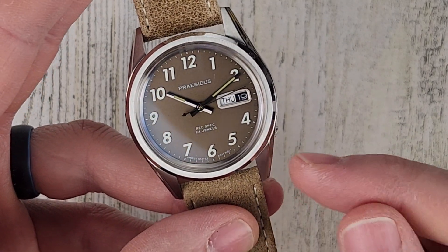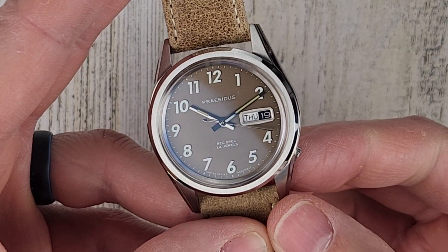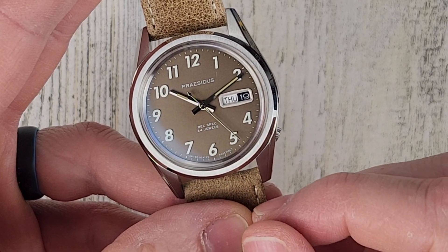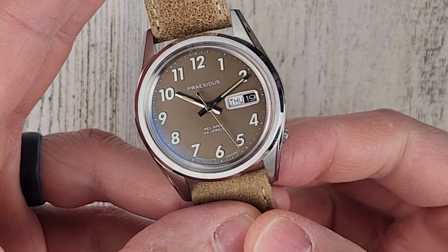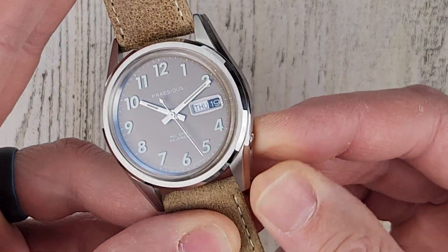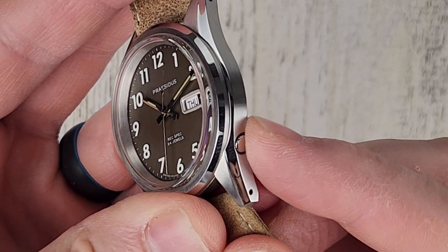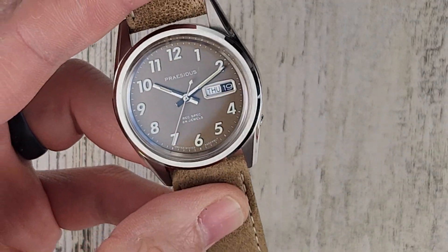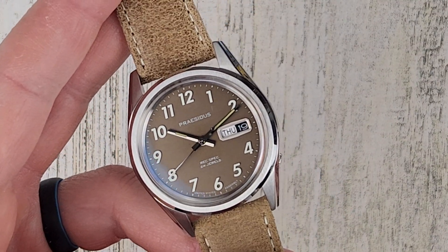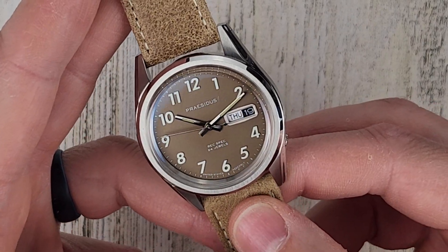It is a push-pull crown, tucked in just like the old Seiko 5s. You can get a fingernail in there, pull it out one click to change the day and the date — though I won't do that now as I'm in the 10 o'clock danger zone. Pull it all the way out and the second hand stops, so we have hacking. Push all the way in and you can wind it — this uses the Seiko NH36 movement with 40 hours of power reserve, six beats per second. Really a bulletproof movement.